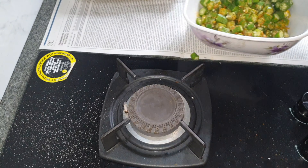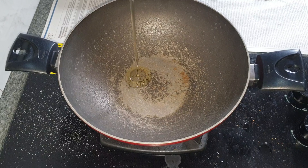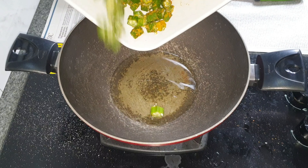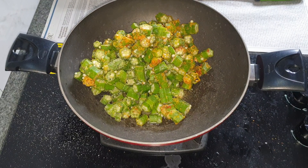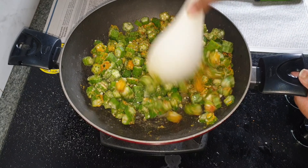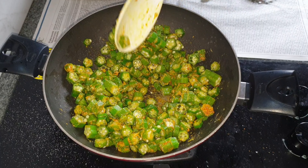Now on a medium flame in a pan, I'm adding in some oil — two to three tablespoons of oil. I'm going to add this masala-coated lady's finger into this.